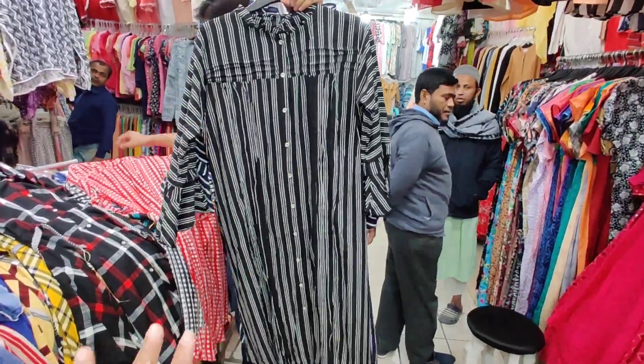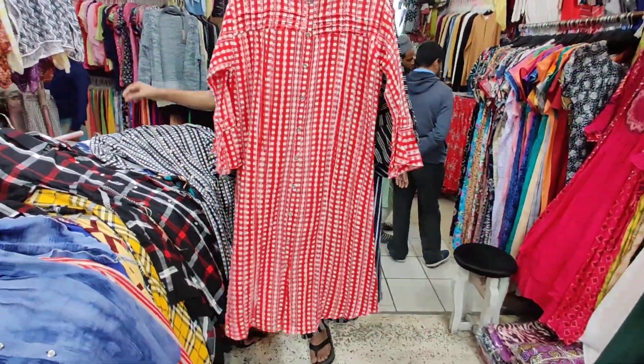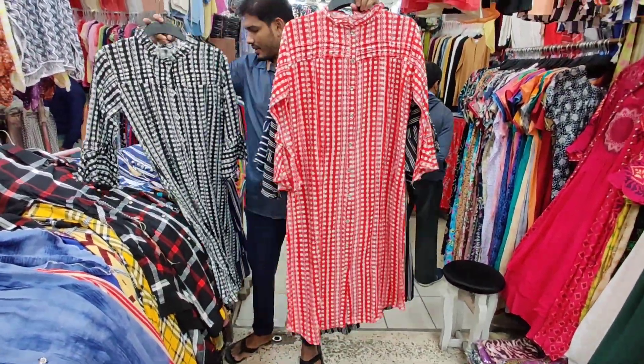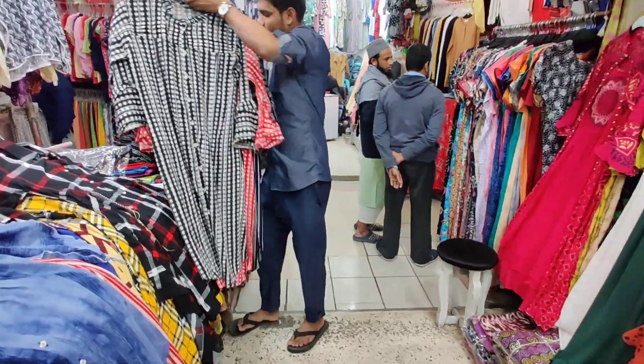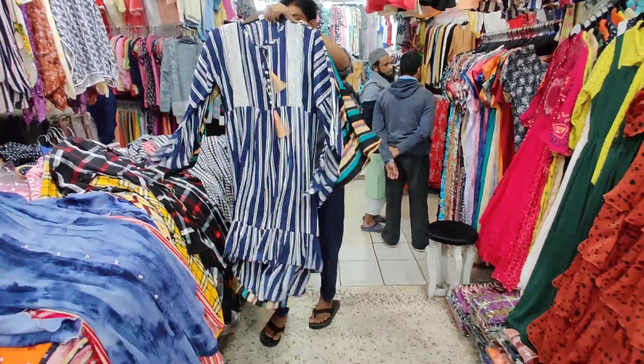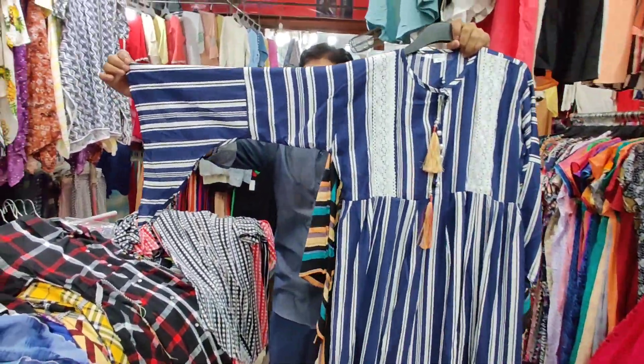Here we have blue and white, and this is black and white. We can see here — this is the same check, there is black and white. This is a print design. The address is pretty good; it looks very good.